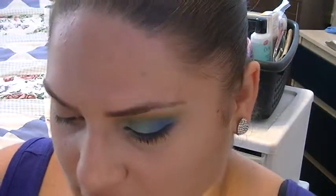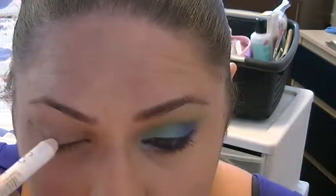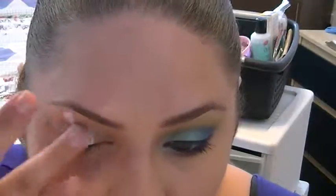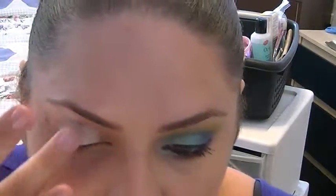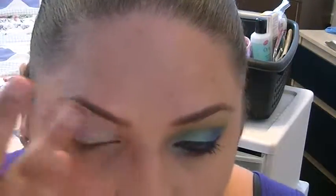Next thing I'm going to put on my eye is the NYX Jumbo Pencil in Milk. This is actually going to help the colors — since they're already so vibrant, it's going to help them be more vibrant. It's going to look really nice. So I'm just going to put this from all over the lid, just a few dots to the brow bone. And I'm just going to blend this out with my finger. You guys can use a brush, whatever works best for you. I just think using your fingers helps the milk color spread a little bit better. It's going to look a little messy as you're spreading it, but that's perfectly fine.